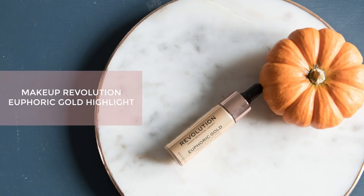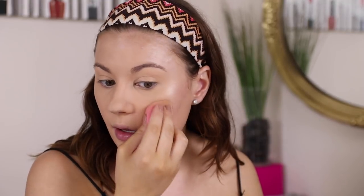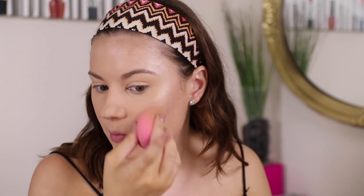Since I haven't put much powder right here, I'm going in with the Makeup Revolution You for Gold Liquid Highlight — I love this stuff so much, it is stunning. I put some on my palette, take the clean side of the sponge, and pat the highlight on. It is so beautiful. I love this highlight — it doesn't look powdery on the skin, just really really glowy.